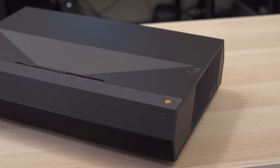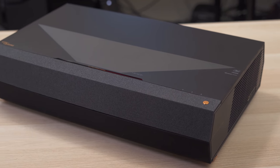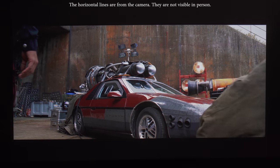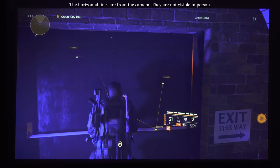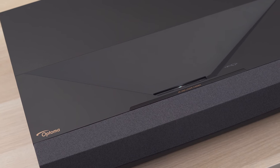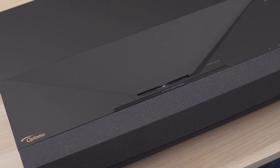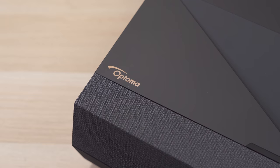Aside from input lag, the Optoma P1 is a great projector. Having the flexibility of sitting a projector on a TV stand instead of the back of the room is a game changer, and movies and TV shows look awesome. The only two negatives are the high price tag and the input lag. But if you're looking for a 4K ultra short throw projector that's bright enough for a living room, has great image quality and amazing sound, the Optoma P1 is a nice option.